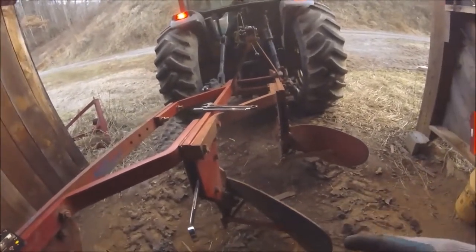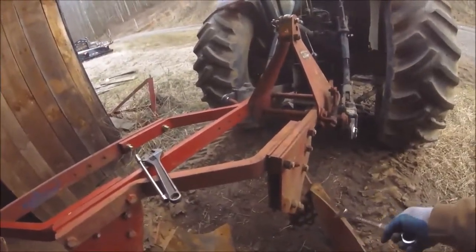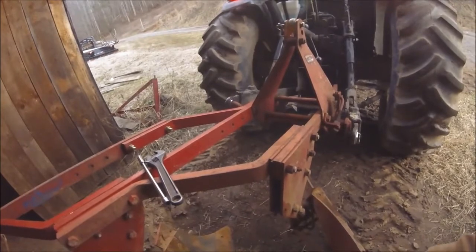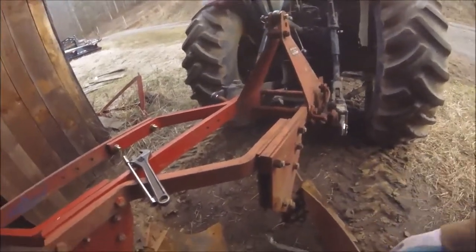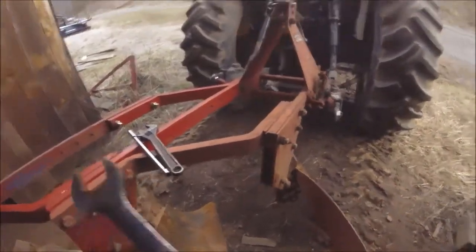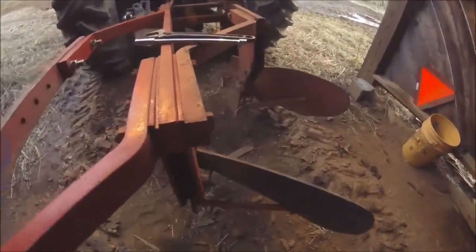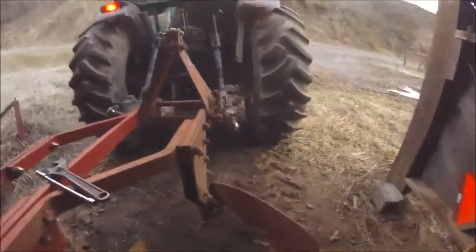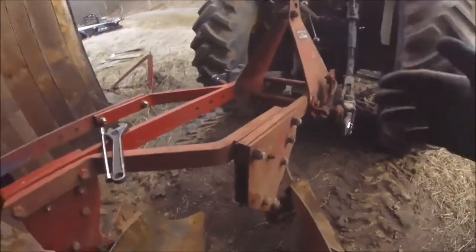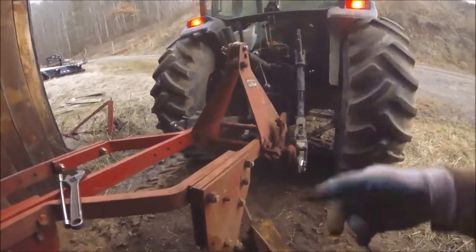These are spring trip. There's a tripper mechanism in here that if you hit a rock, stump, or something solid, this foot will trip and keep from breaking anything. You back up and it resets. Now, these plows are getting harder to find parts for, so you don't want to wear them out. The more you trip them, the more it wears. You want to keep them good and tight — tight enough that they don't trip on hard ground, only if they hit something solid.